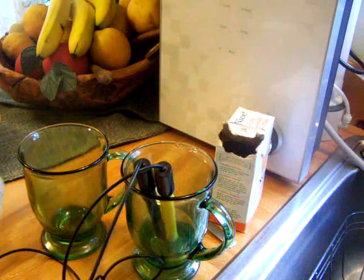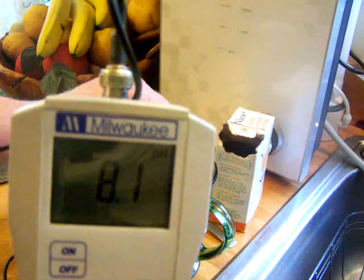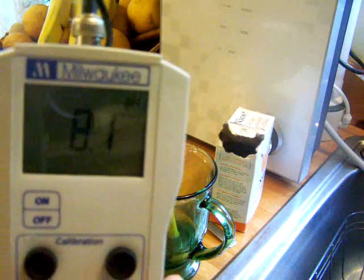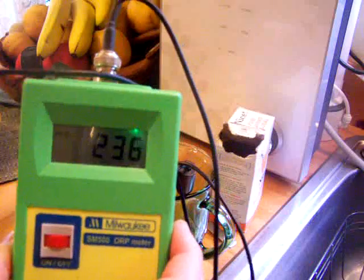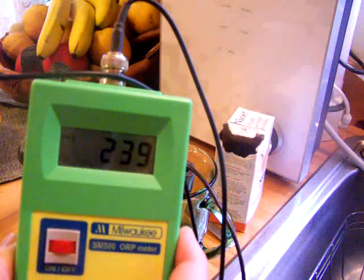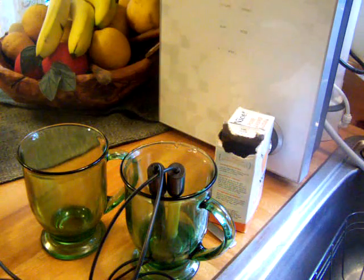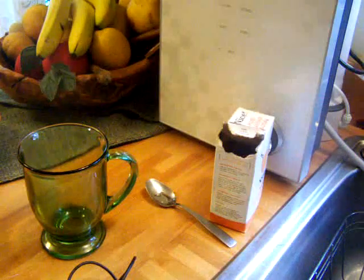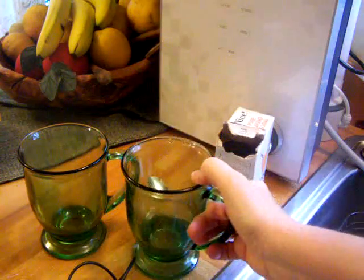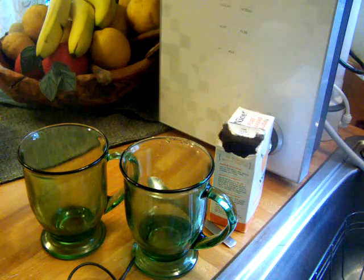That's about the best I'm going to get without making it too undrinkable. If you keep putting baking soda in water, it's just going to taste so gross you won't be able to drink it. That's 8.1 pH and about 240 ORP — that's pretty oxidizing and a little bit more alkaline, but I believe it's going to be undrinkable. Let me taste this... Oh my God, no, I could not drink that. It tastes like you're drinking seawater.